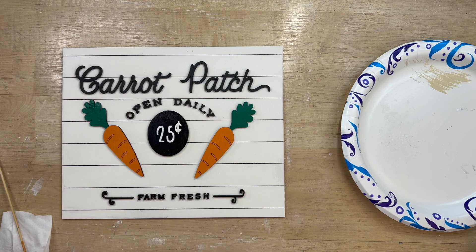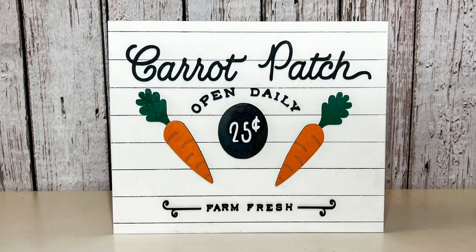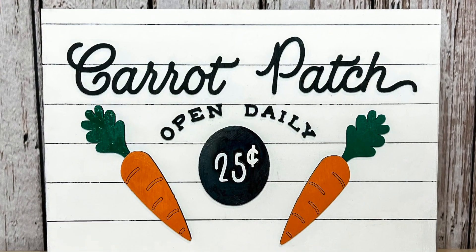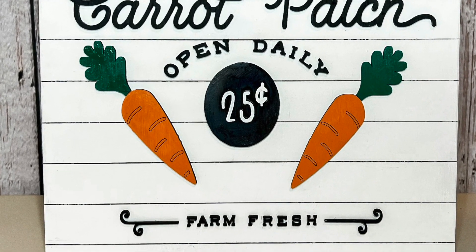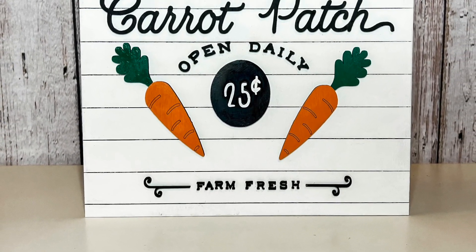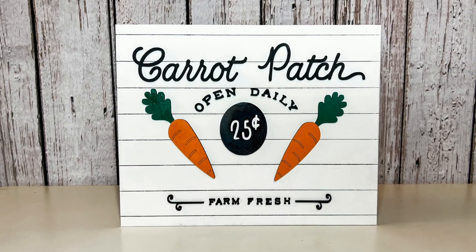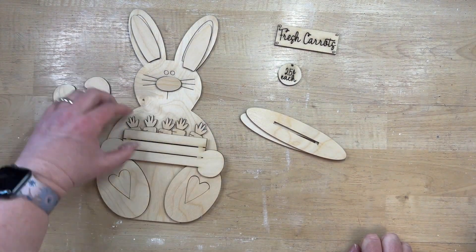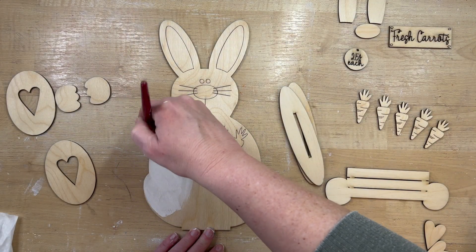This sign is one of my most favorite signs. I love the crisp, clean feeling of this design — the contrast of black and white with the orange of the carrots is just darling. It would be a great addition to any home or Etsy store. The cuts that this laser made on it are just fantastic.